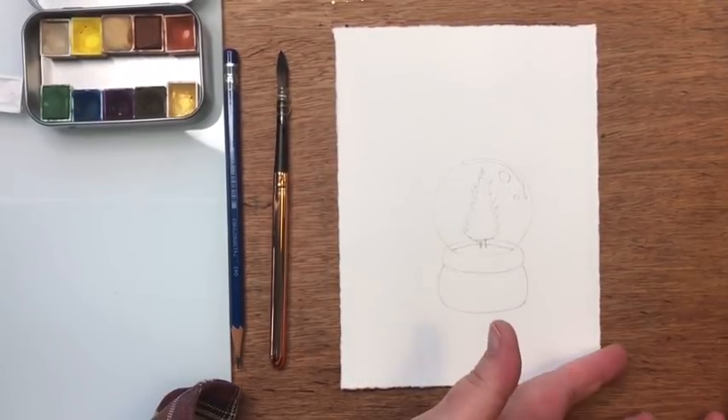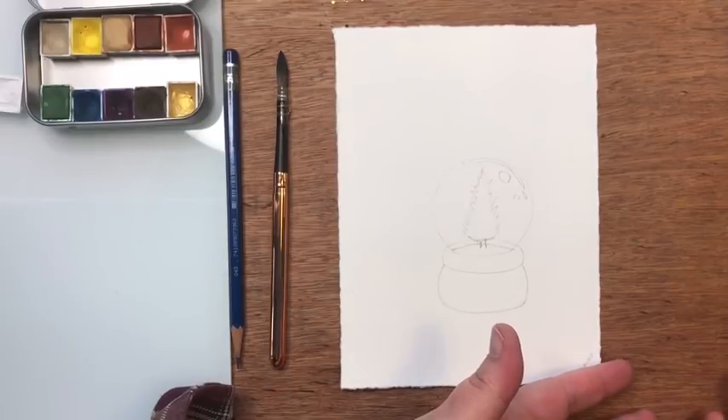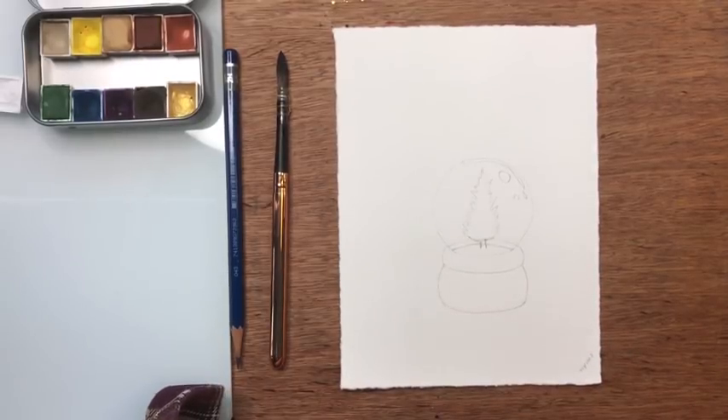I asked Janet if I could share her images with you and she said absolutely, so I hope you find them as inspiring as I do. We're going to start with a really simple line drawing, and this is the line drawing right here.